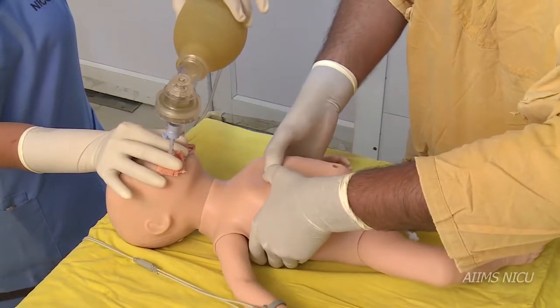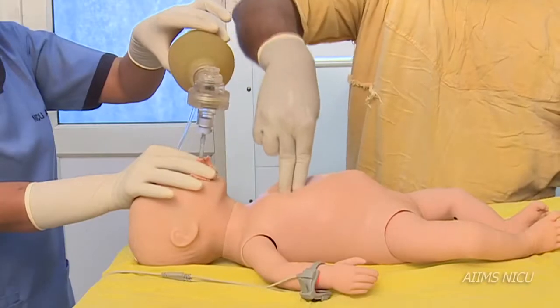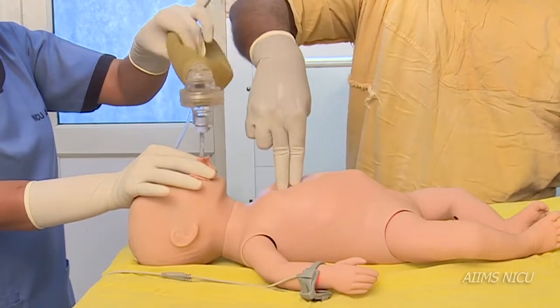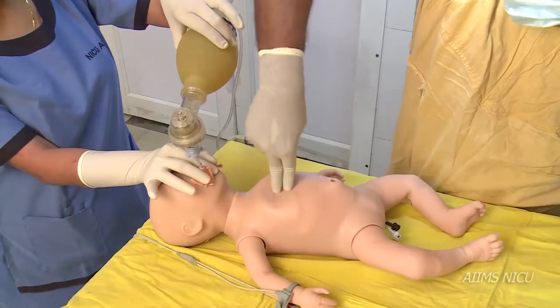The two thumb technique assures better control of depth and is less tiring. The finger technique involves applying pressure over the same site using the middle and the index finger vertically over the site of compression.